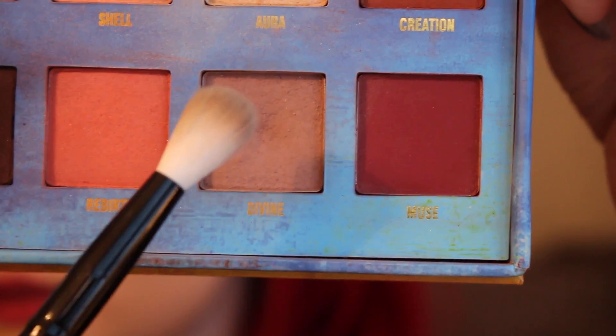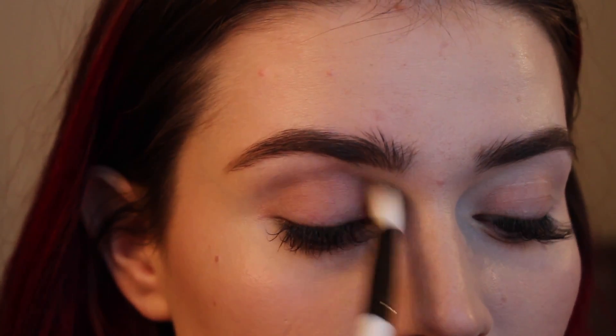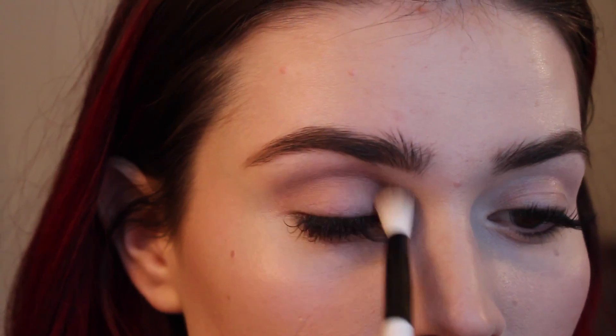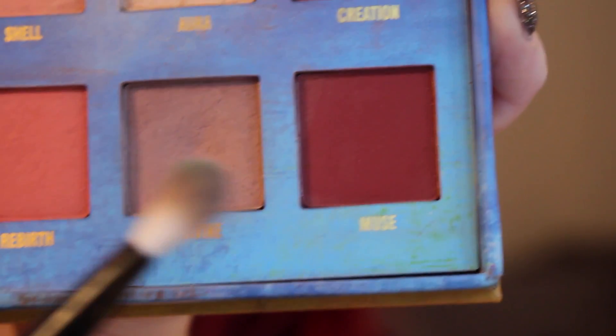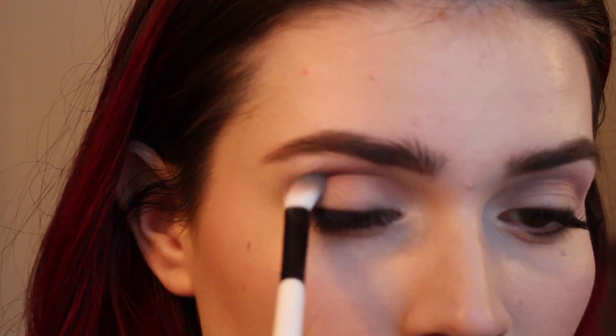I'm starting this look with my Lime Prime Venus 1 palette with the shade Divine on a fluffy crease brush. I'm just blending that all through my crease. It's just a nice matte taupey shade with a little bit of a pink undertone. And then I'm also gonna be taking the cranberry shade from that palette called Muse on a smaller brush and just placing it right in my crease.